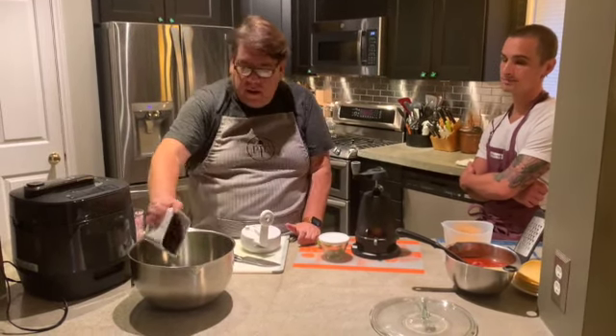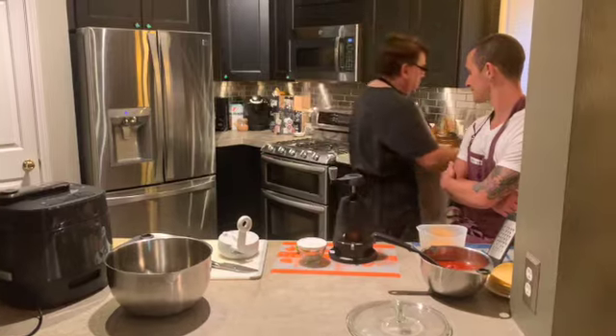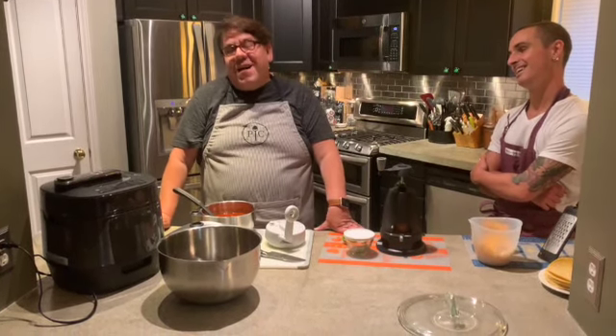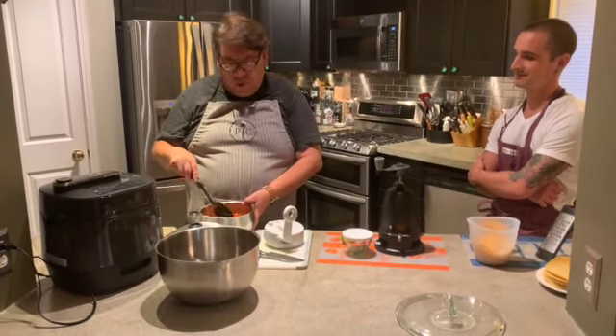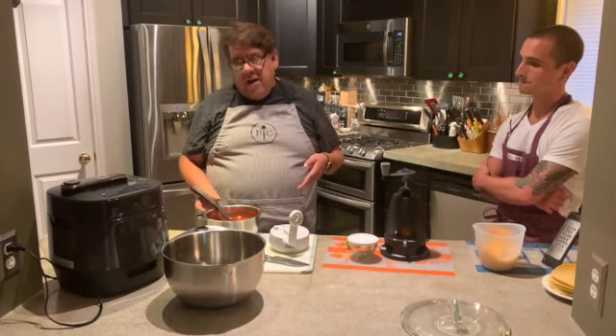I've got one can of black beans that I've drained, and I'll stick that in the bowl. I've got some enchilada sauce in a smaller Pampered Chef mixing bowl. Enchilada sauce is controversial in our home — my sister loves La Victoria, my father loves Gephardt's, and I prefer Las Palmas chili sauce. I'm using Gephardt's today because they don't sell Las Palmas at HEB, and I'm not going to Target just for sauce.